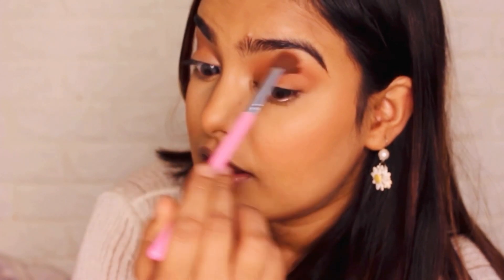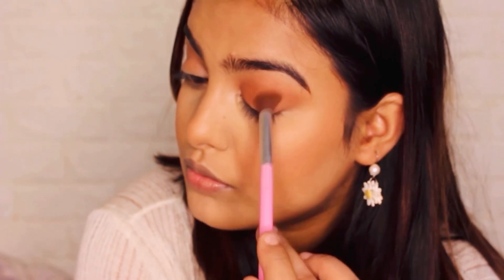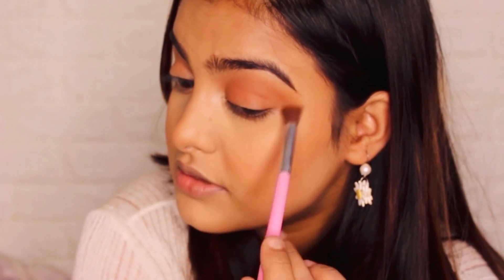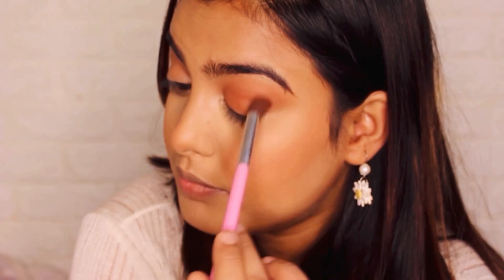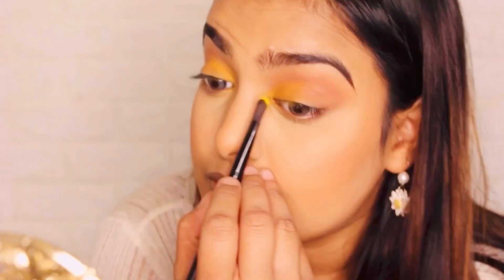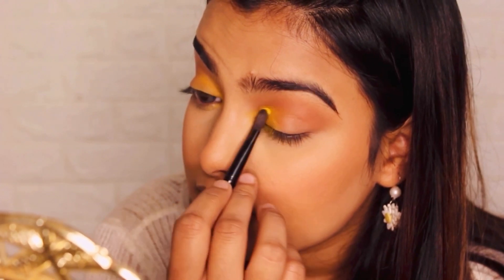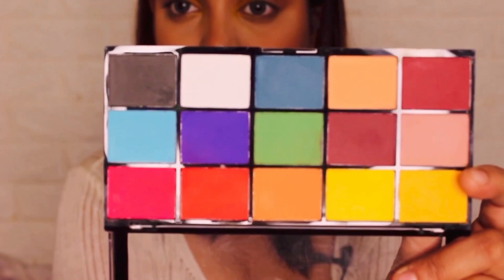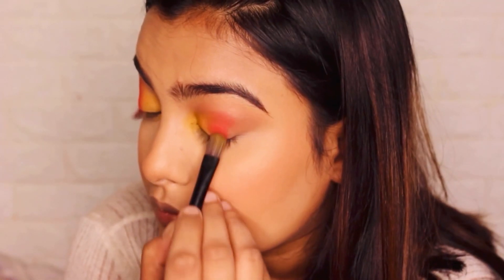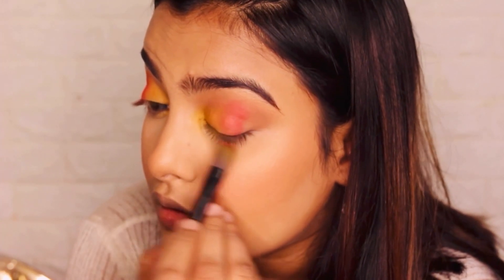You should always hold your eyeshadow brush from the tip rather than from the starting point of it, because then you have a little control over it and you can easily blend. You don't want too much control when you are applying your eyeshadow — very light pressure. You just need to blend it in a circular motion. Take this yellow shade right here and deposit the color. I'll use this to kind of merge the colors together.